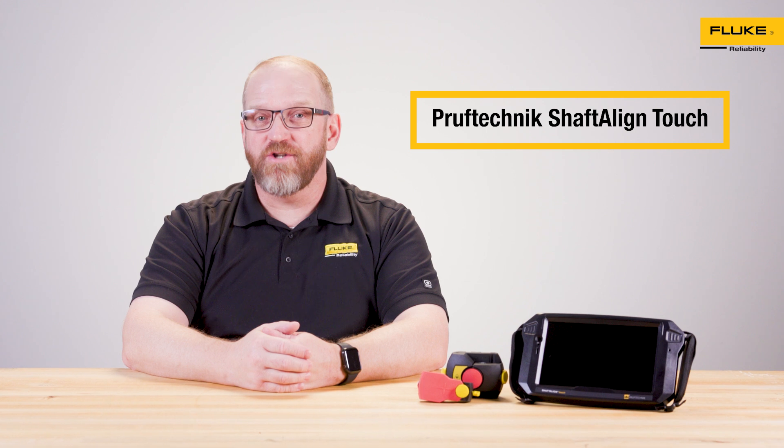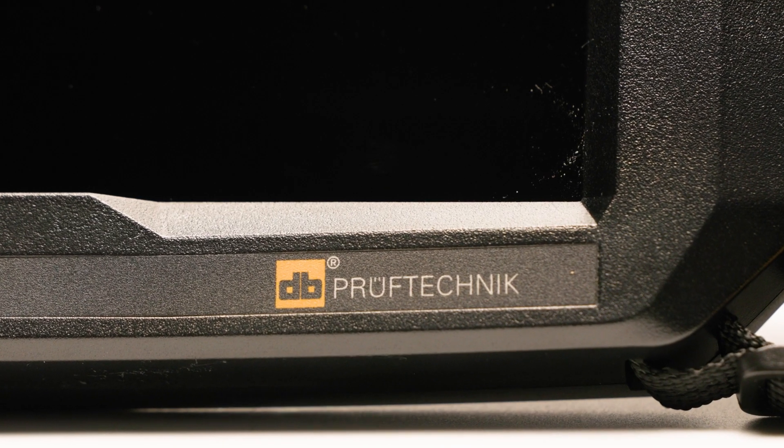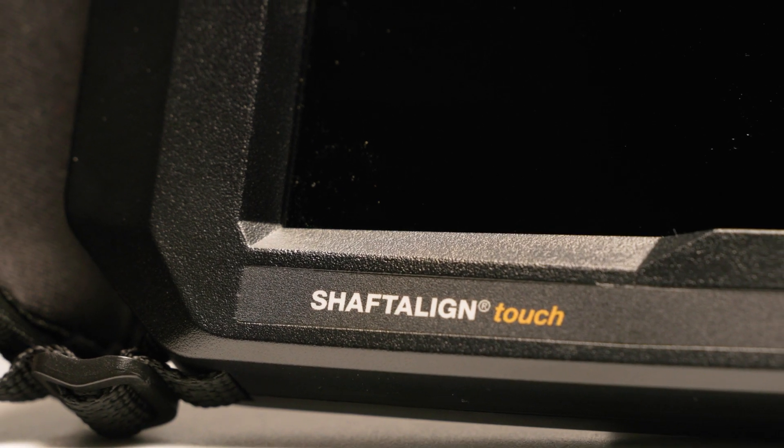Hi, I'm Taylor, and today we're looking at how to fix shaft misalignment with a Pruftechnik Shaft Align Touch from Fluke Reliability. Shaft misalignment is one of the most common causes of machine failure, often leading to excessive wear, vibration, and eventual equipment breakdowns.